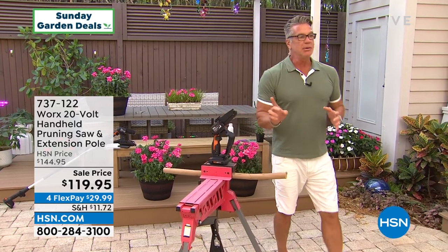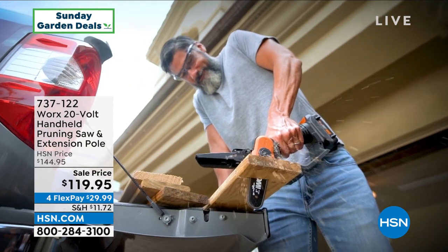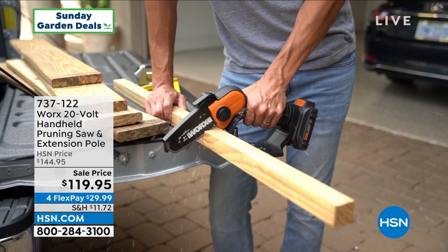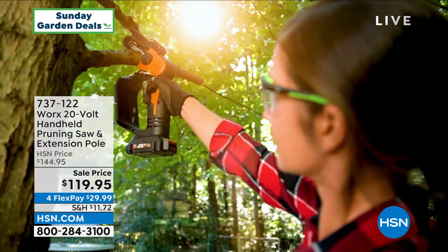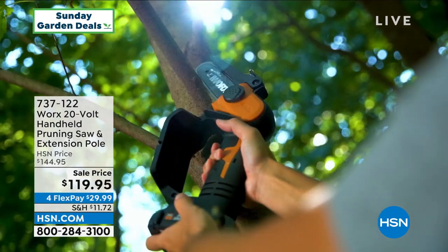We dropped the price — it was $144.95. If you've got a dad and you're thinking about Father's Day, this is what my son would call money. A father would love to get this. And this is not just a tool for men — some of my best gardeners are the ladies out there. Ladies, you can handle this as well.